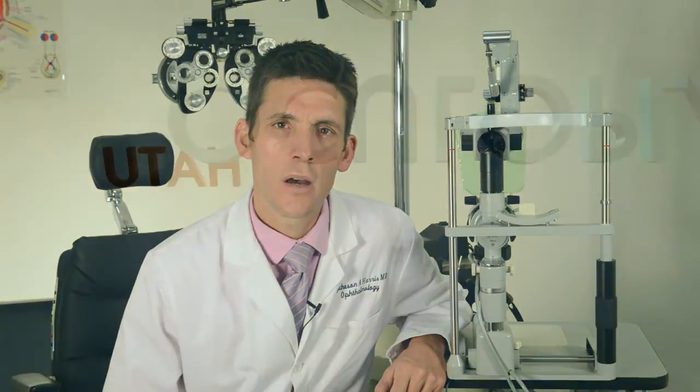If you have questions about eyelid surgery, including these techniques we've talked about, call our office or visit utahoc.com.